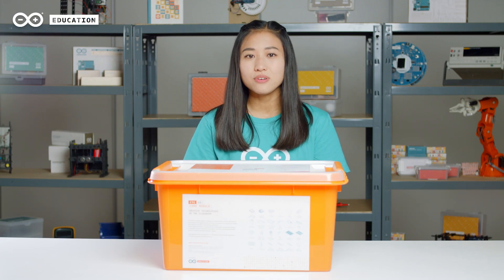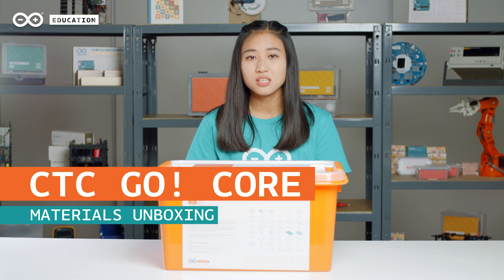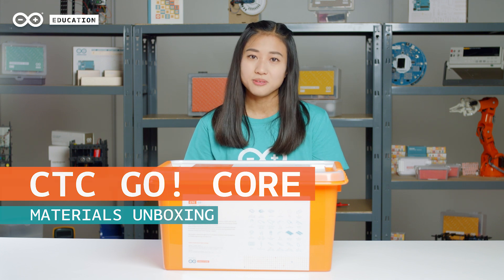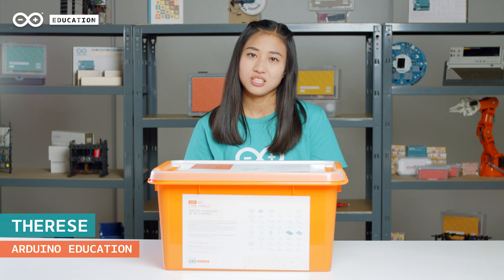Did you know that Arduino has several educational kits to use with students in the classroom? One of these is the CTC Go Core Toolbox, and today I'm going to tell you all about it. Hi, my name is Therese and welcome to this video from the Arduino education team.